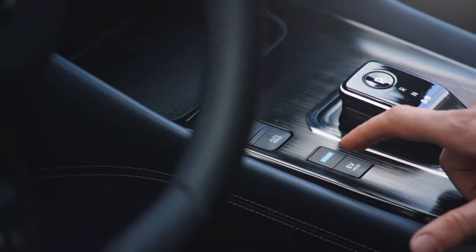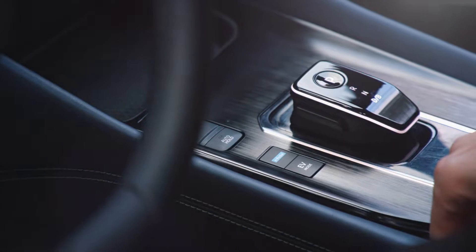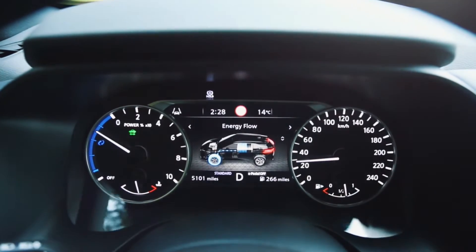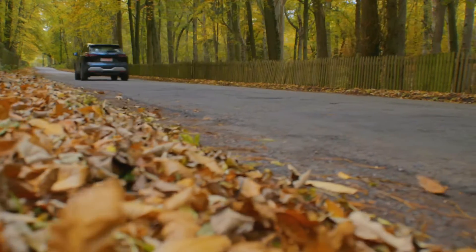We have the 1.5 litre three-cylinder variable compression ratio turbocharged engine that generates electricity. That electricity moves to an inverter, and then the brain of the vehicle will decide where that electricity goes from there. The inverter can send it as DC current to the battery, or it can send it as AC current to the drive motor to drive the wheels, or both at the same time.